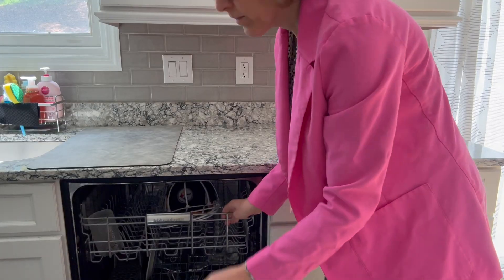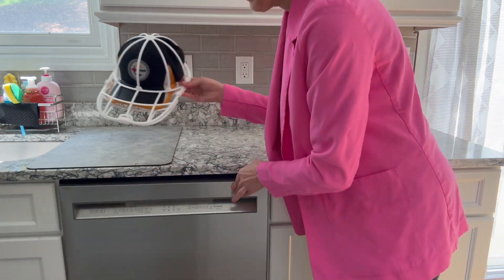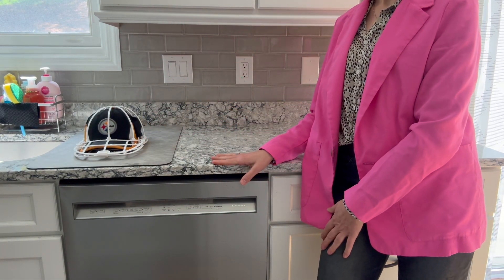When it's finished, you take it out and the hat is clean, just wet, and then you let it air dry. I'm going to run a quick cycle and then let's see what it looks like when it's finished. And voila, there it is clean. Now it just needs to dry — I'm going to leave it in here. Definitely check this out.